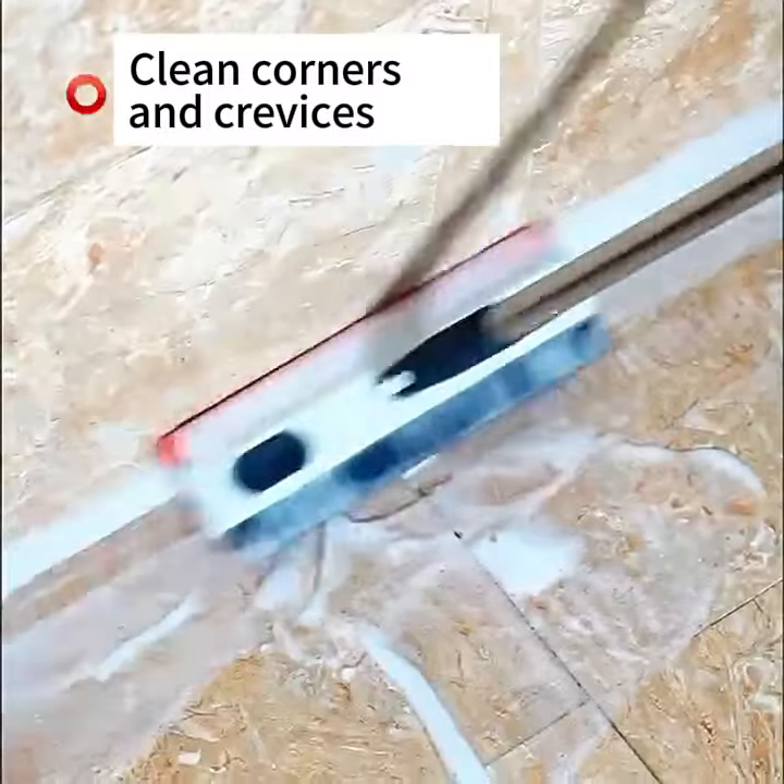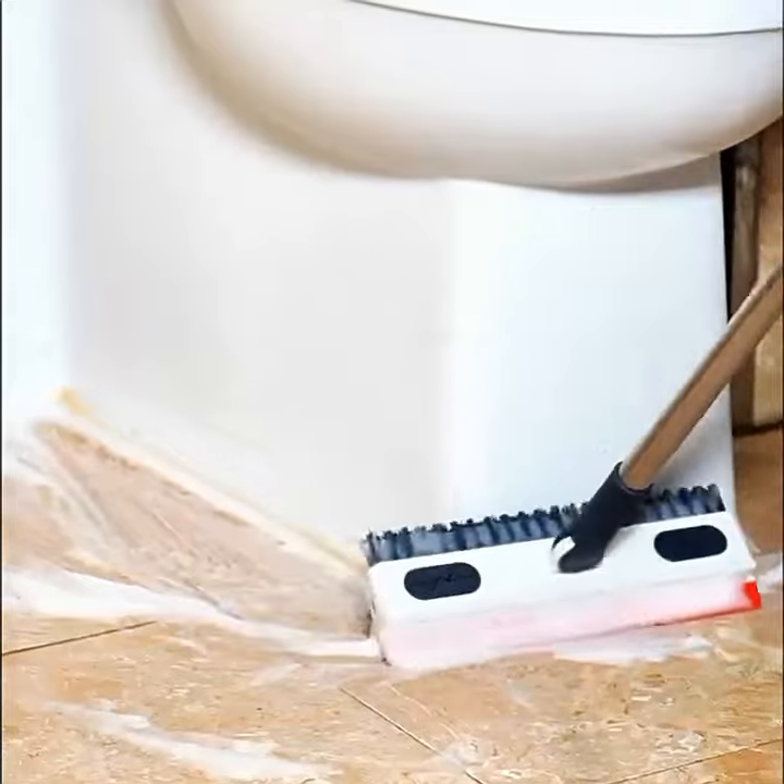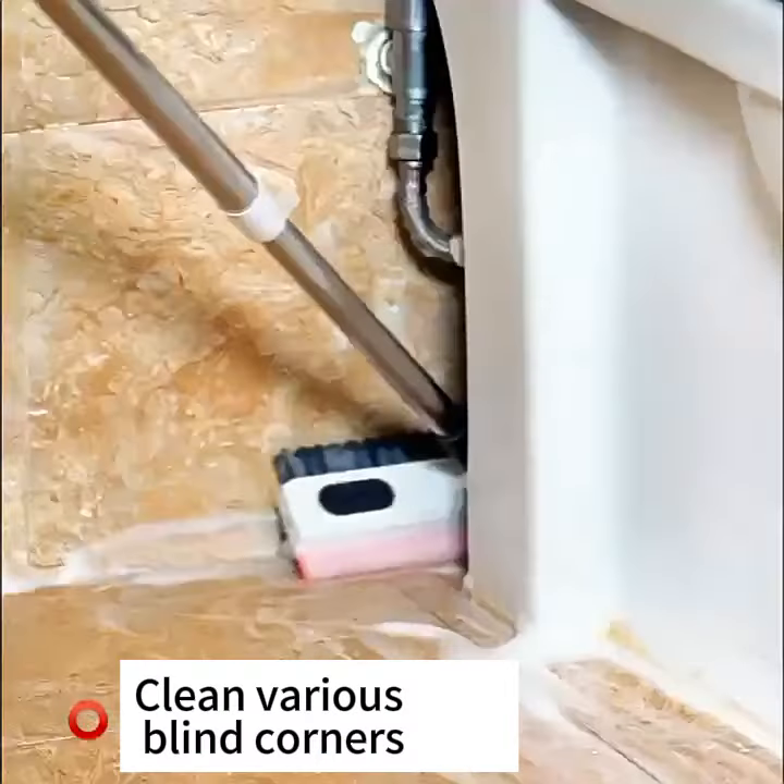Effectively cleans corners and crevices, as well as various lined corners.